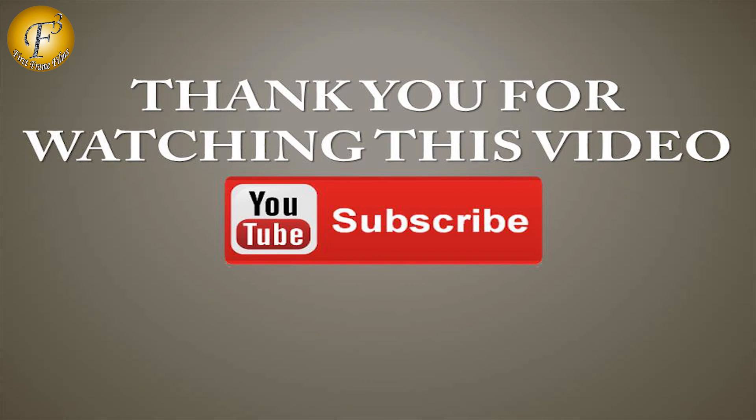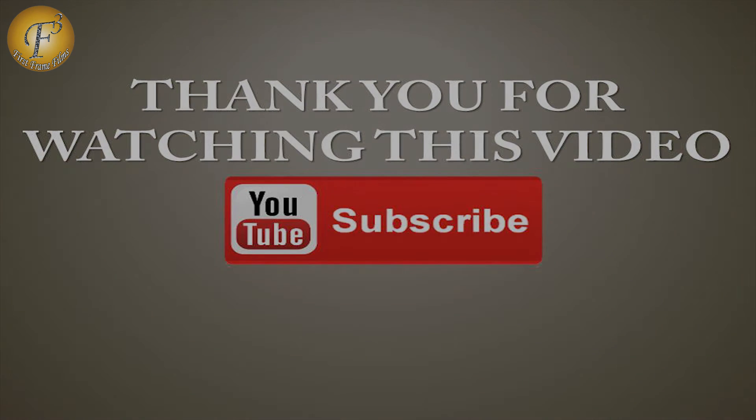Thank you very much for watching this video. If you like this video, do click on the like button. Share this video on Facebook, Twitter, and WhatsApp. And don't forget to subscribe to our channel. Thank you.